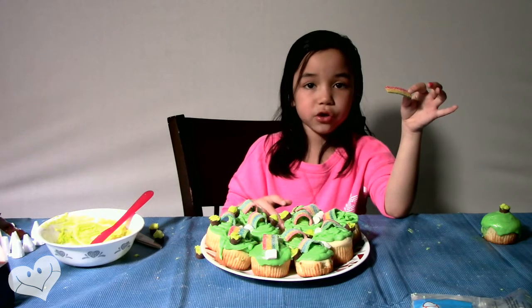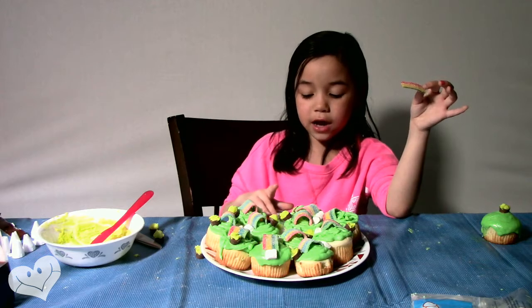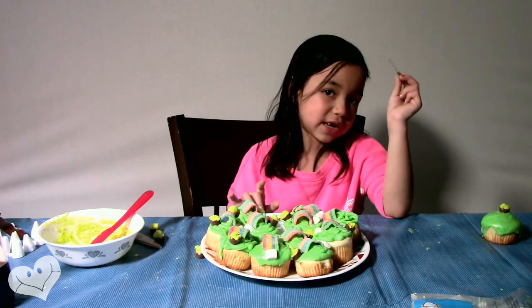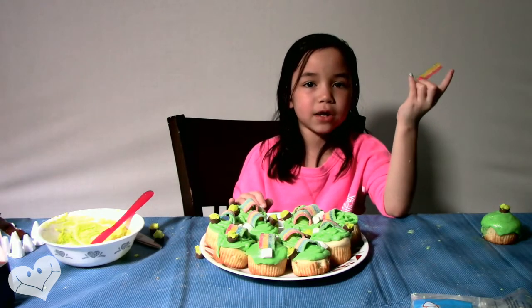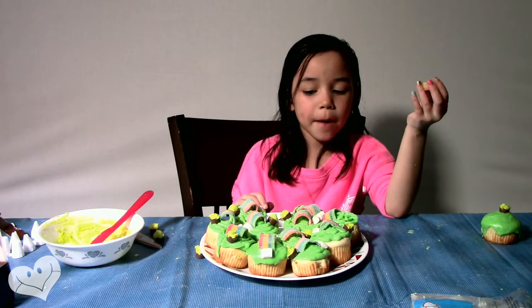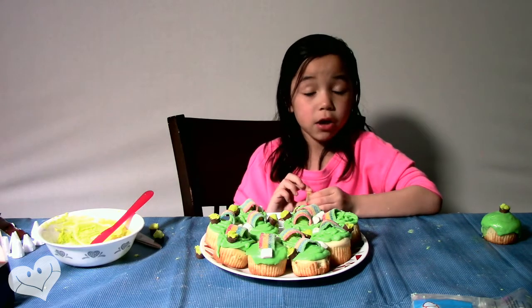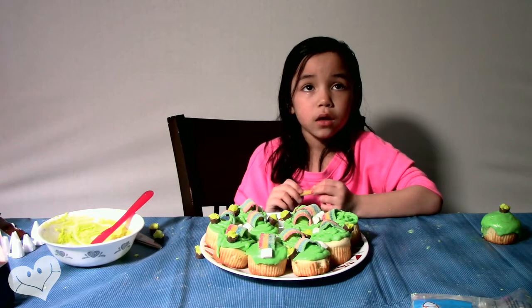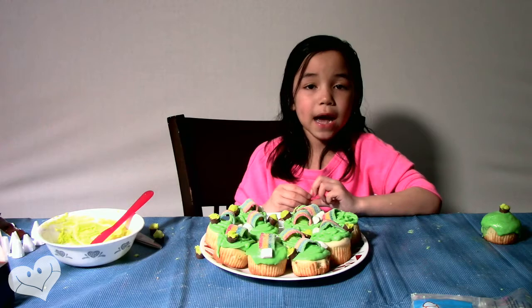So that's just what I think. Maybe you guys can try it and see what you think — comment down below if you liked it or didn't. Like and subscribe, hit that notification bell, and comment down below if you think you would like the taste of these cupcakes and if you think they look pretty. Bye guys, love you!